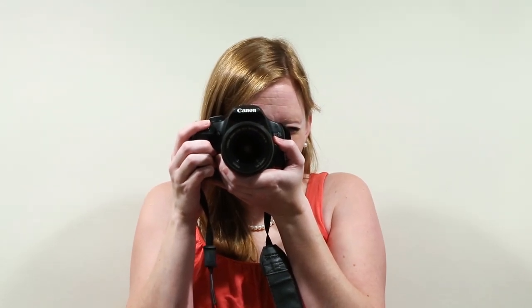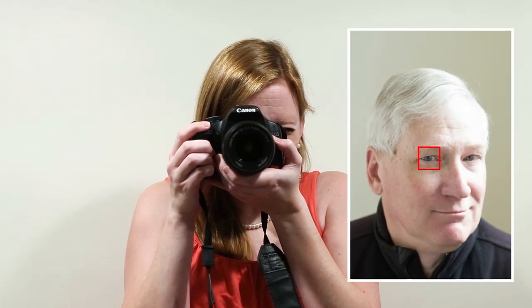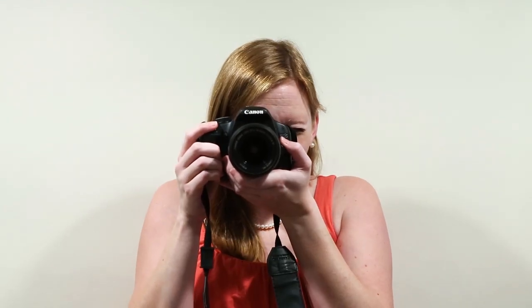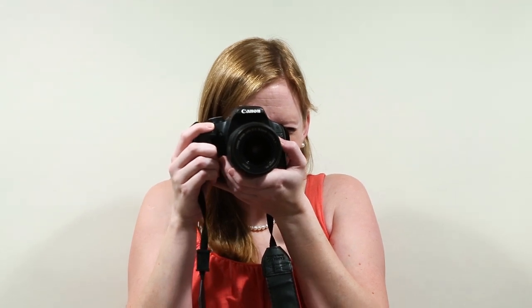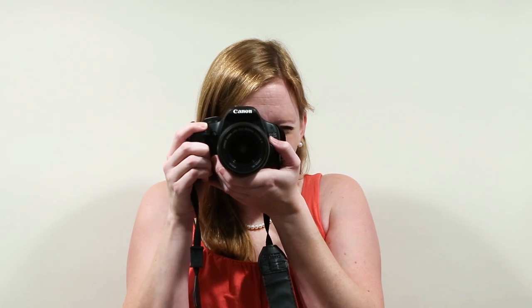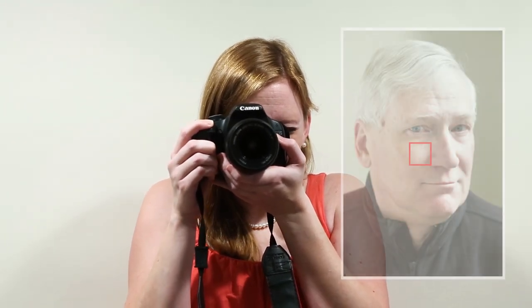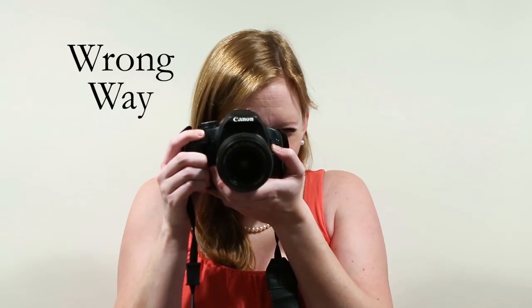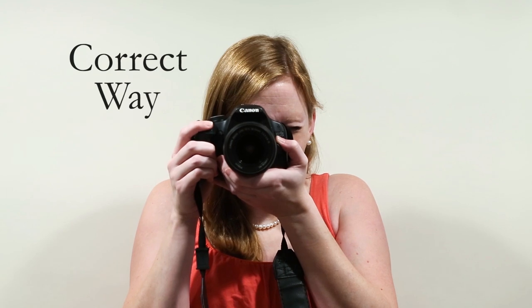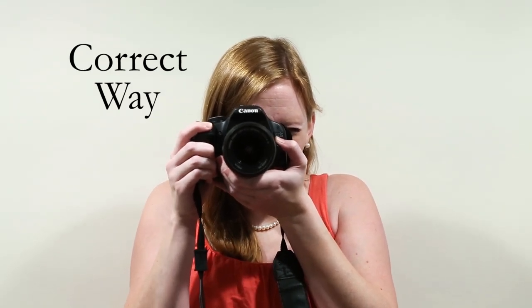Now we're going to take our camera and focus right on the eye of our subject. Right now, they're in the center — take your shot. But we don't just want their eye dead center; we want them along the lines of the thirds. So here's how we move them: focus on the eye closest to the camera, keep your finger down halfway on the shutter button, then move the camera to whatever position recomposes your image so your subject is where you want them. What I am not doing is moving my whole body — everything is isolated in my wrists so I'm not adding too much motion and possibly moving out of the focal plane.